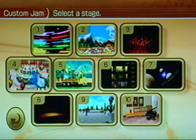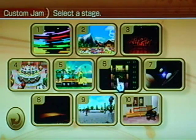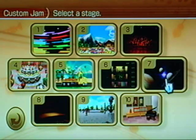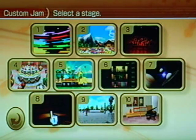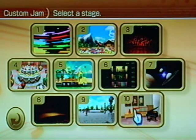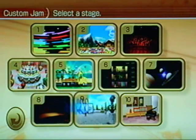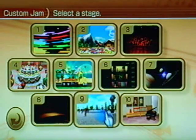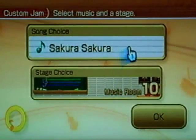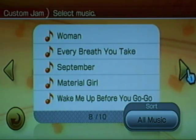For stage choice you have 10 options: Electro Stage, Music Mountain, Live Club, Sweet Stage, Beachside Drive, Harmony High-Rise (apartment buildings), Space Stage, Concert Hall, Park Square, and Music Room. A lot of the songs and stages you'll have to unlock over time, but they're very easy to acquire so you don't need to worry about that.